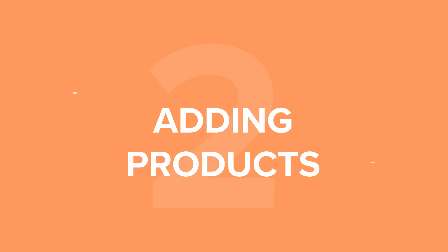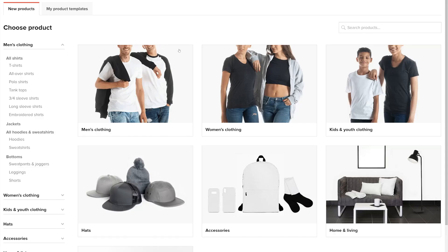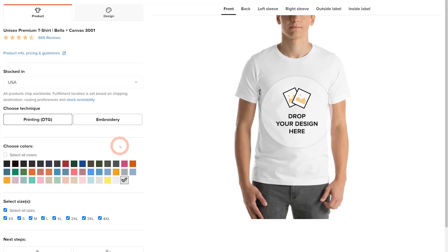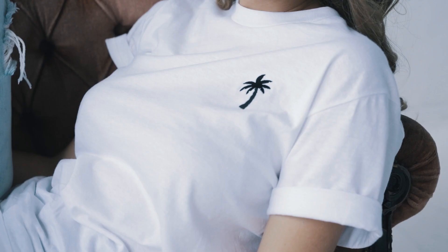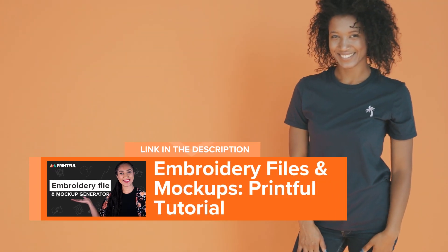Now you can start adding products directly from Printful to your Ecwid store with our Product Push Generator. To start, hit Add Product and choose the product you want to add. For this tutorial, I'll choose a men's t-shirt as an example and use the printing technique. You can also use the embroidery technique — learn more about that in our video on embroidery, which can be found in the description below.